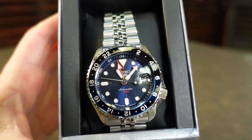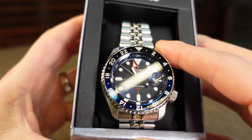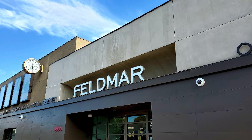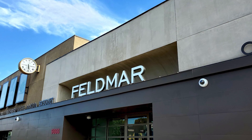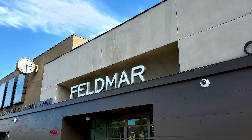This time around, we will be taking a look at the SSK003, or better known as the Blueberry. I would like to give a special thank you to Feldmar Watch Company here in Los Angeles for letting me come in and check out this piece. No matter what type of timepiece you are looking for, Feldmar will be able to suit your needs. If you are interested in this piece or any of the other Feldmar watches I have reviewed, I will have a link down below in the description.